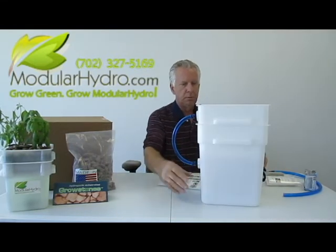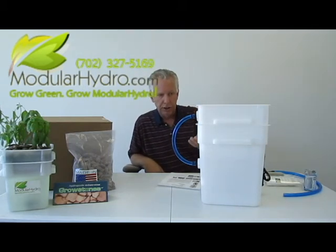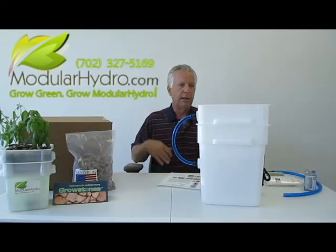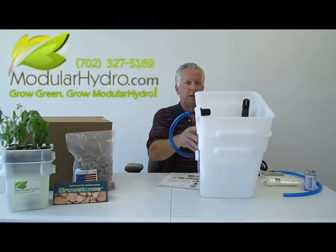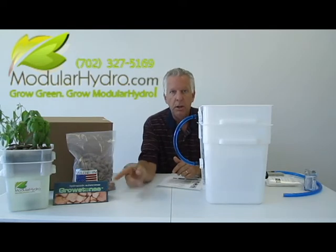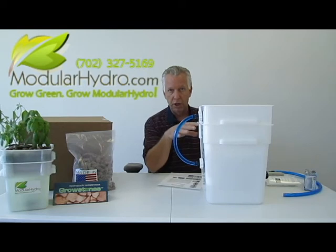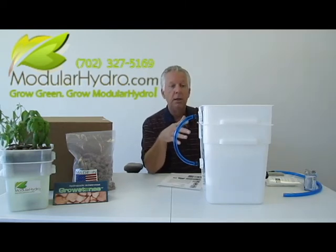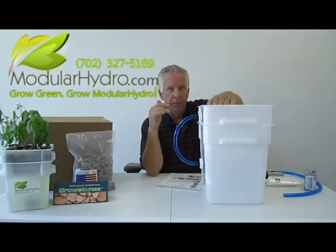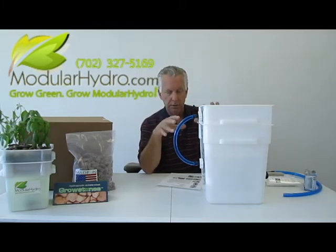You're ready to fill the system with water and nutrients. Watch our video on how to do that — we have videos on how to adjust your pH, how to add your nutrients, and the proper way to add your nutrients. What you want to do when you're done is choose whatever grow media you decide to use. Our preferred grow media, by the way, is grow stones. When you order the system online, there's a drop-down menu where you can order it with the grow stones — just a few extra dollars. We include enough grow stones to completely fill this reservoir almost to the top. Any grow media you use in here, make sure you rinse it thoroughly before you use it.